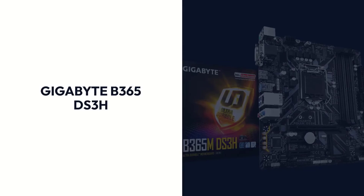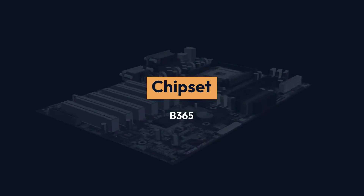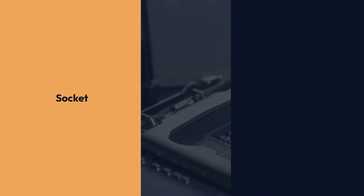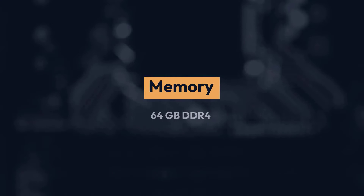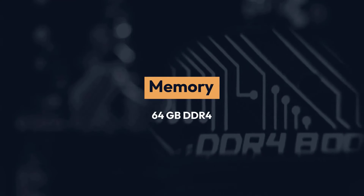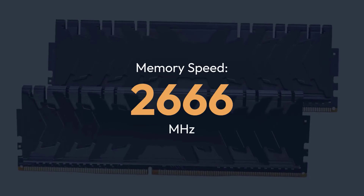Gigabyte B365 DS3H Specifications: Chipset — B365, Socket — LGA1151, Form Factor — ATX, Memory — 64GB DDR4, Memory Speed — 2666 MHz.